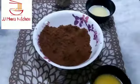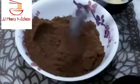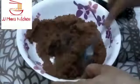Add butter and sugar. Put butter on the top of the bowl. If you want to make cookies, add 3 spoons, then add 2 spoons.